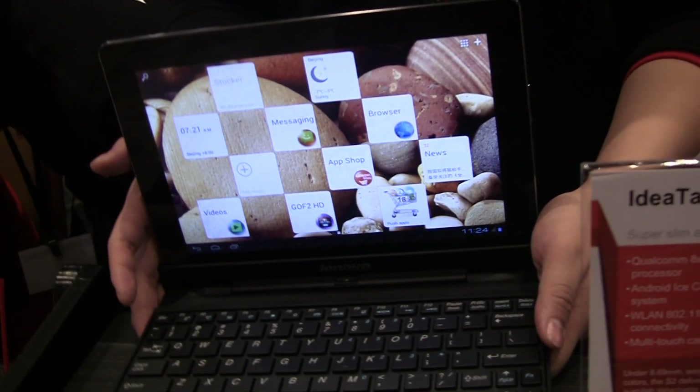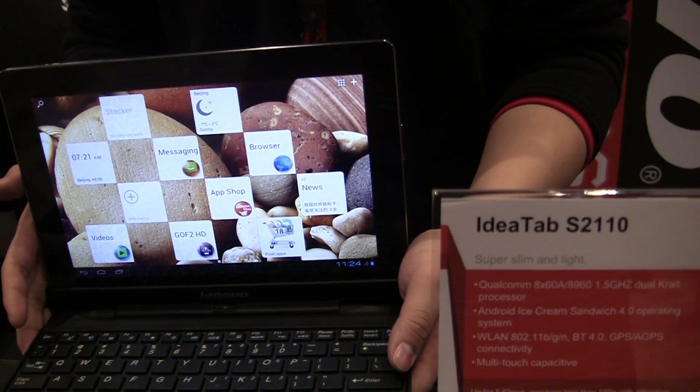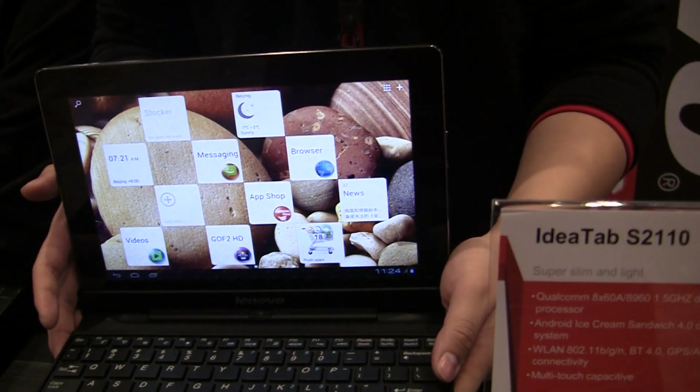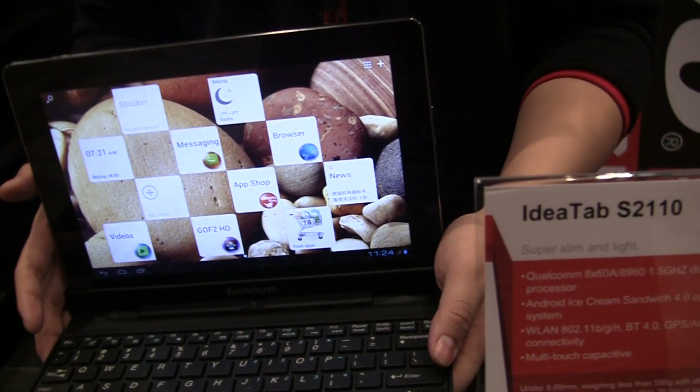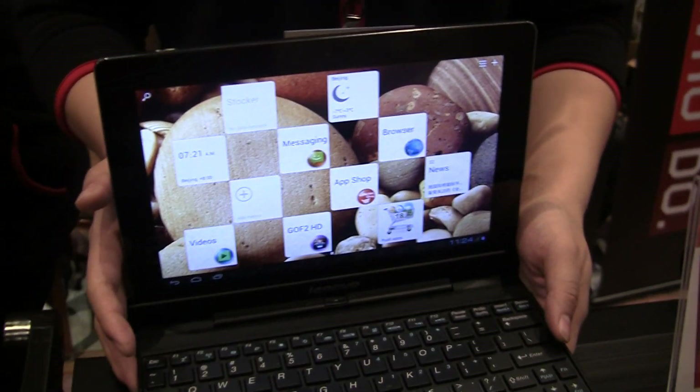Hey guys, Kuhn from Panadroid.com here with Tom from Lenovo, and we're taking a look at the new IdeaPad tablet, the S2. This is their new Android tablet running Ice Cream Sandwich right now. It has a 1.5 GHz dual-core processor and a lot more. Can you tell us what's so special about this tablet and what you guys are aiming to do with it?